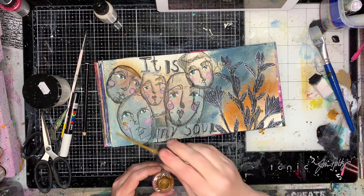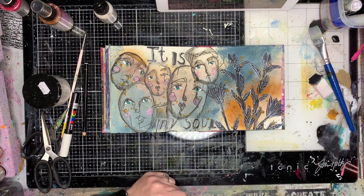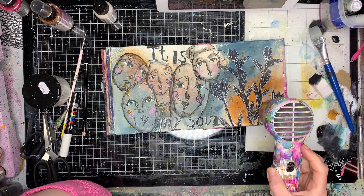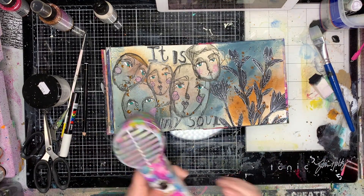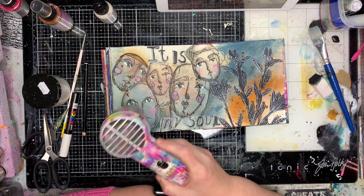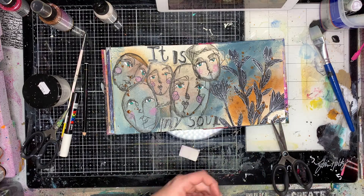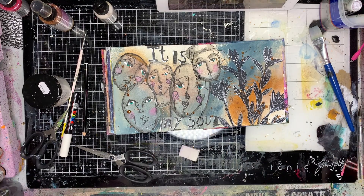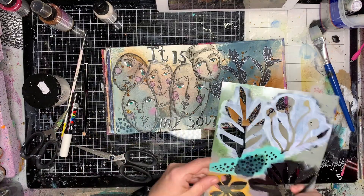I've just gone in with a syrup color again to put in some splatter in the background. This is where I'm working a little bit backwards from where I usually do — if I'm doing mark making like this I tend to do it all before I put those focal images over the top, like the collage or that heavier stenciling of an actual image.